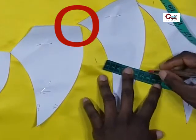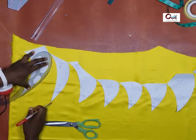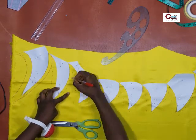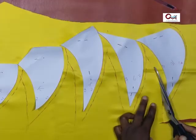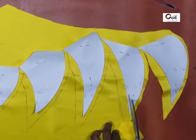So add your seam allowances — where you require one centimeter, add it; where you require two centimeters, you can add that too. You can decide to use your freehand after you've marked out where you want your seam allowance to be, or you can decide to use your curve. Whichever one you're comfortable with is fine.